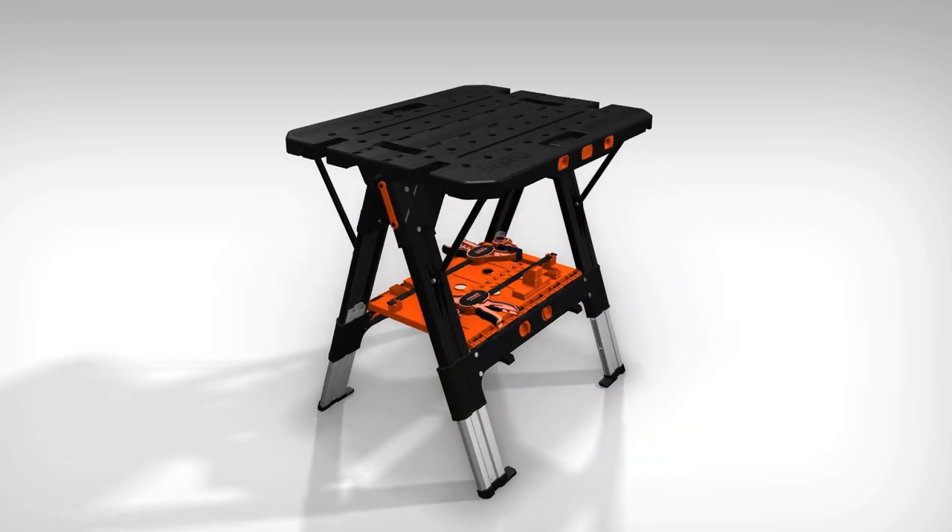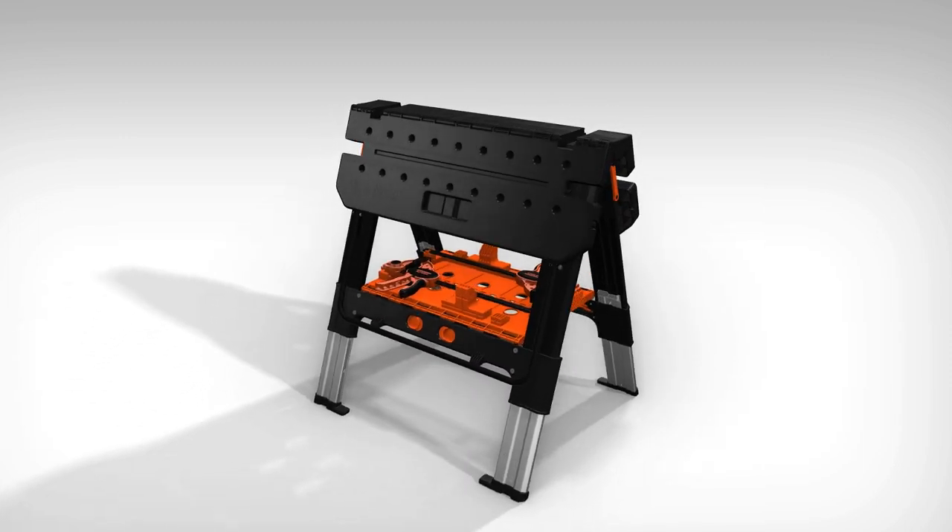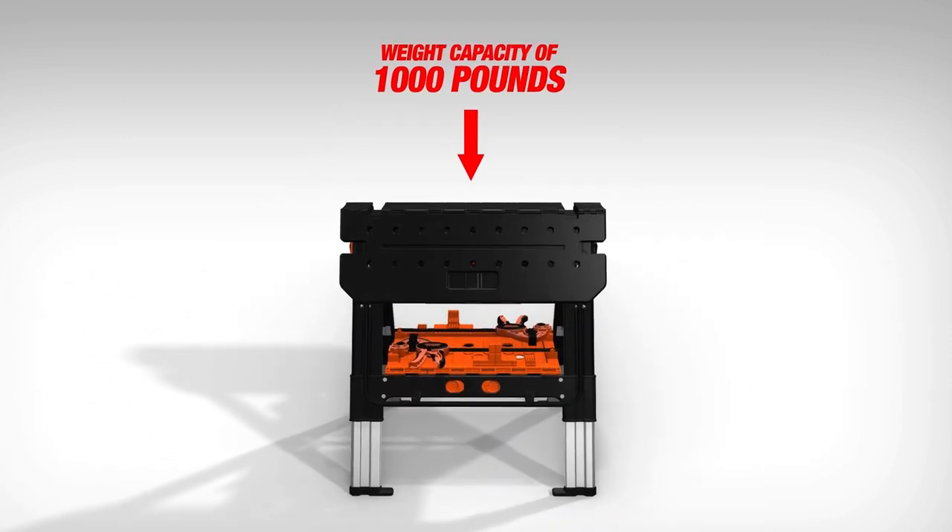For even more functionality, the table sides fold down and transform the table into a lower-profile sawhorse, which can hold up to 1,000 pounds.